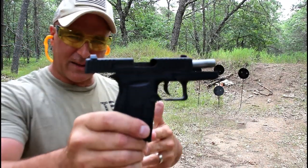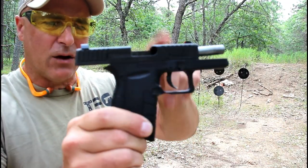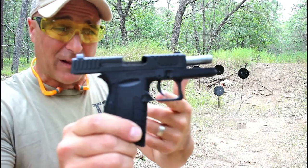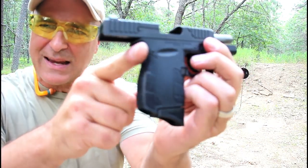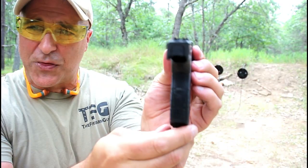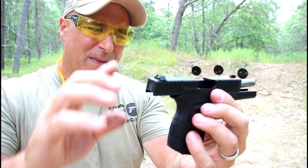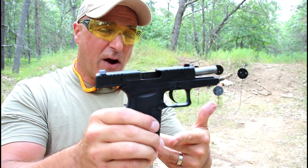One of the things that the Gen 4 model has is a slide stop pin, which allows the slide to lock back after the last round. It has a 3.1 inch barrel, and the grip texturing is different — actually a pretty nice texturing. Very thin, very lightweight: 16.5 ounces loaded with 7 rounds, so that is very light.